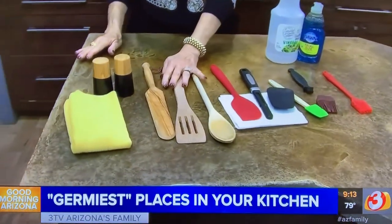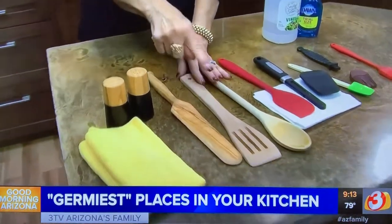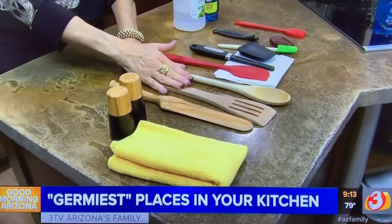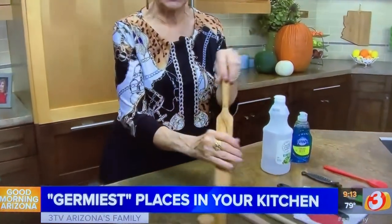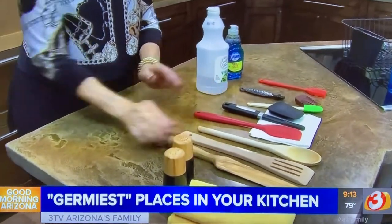Wooden spoons and wooden utensils — if you put them in the dishwasher, they crack. In the cracks you get food, germs, and bacteria. So don't put them in the dishwasher. Wash them with hot soap and water, rinse in hot water, and spray them down with white vinegar every so often to disinfect. Or look for bamboo ones like I have here — bamboo does not pick up bacteria and does not split.